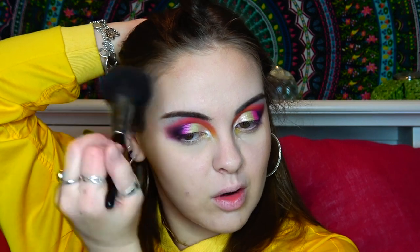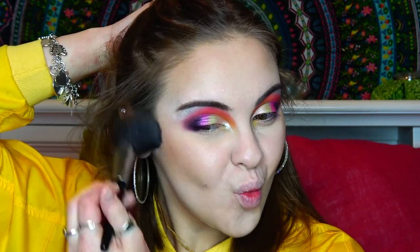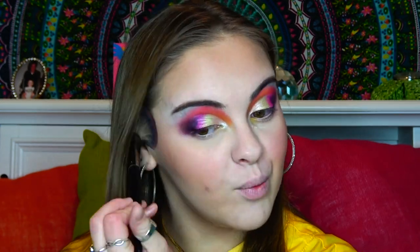Another thing you might notice is I stick out my tongue when I contour and when I do my mascara. I'm sorry — I get made fun of already for it, so y'all don't have to do it for me. I don't know where I learned it from, I don't know why I still do it, but I'm sorry.